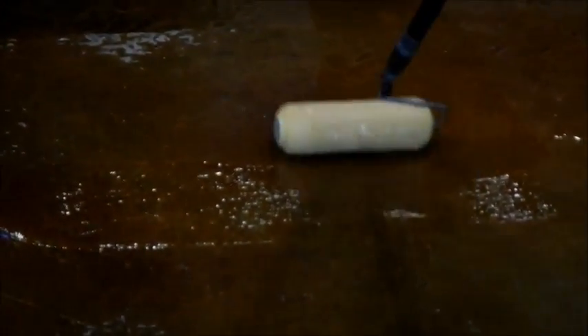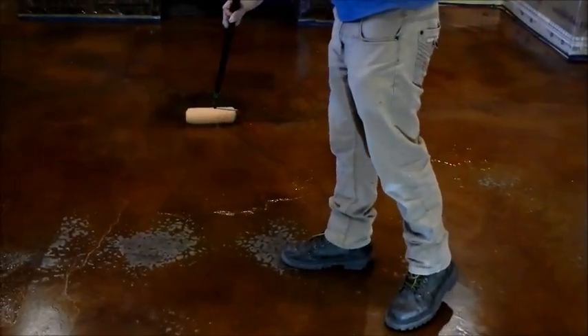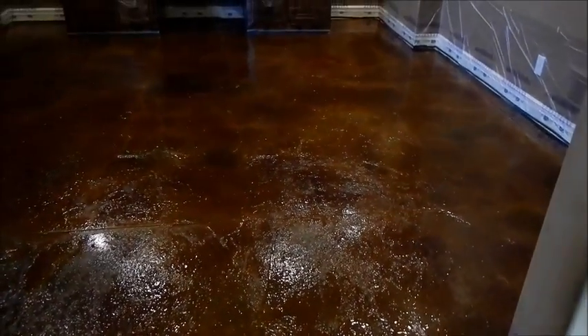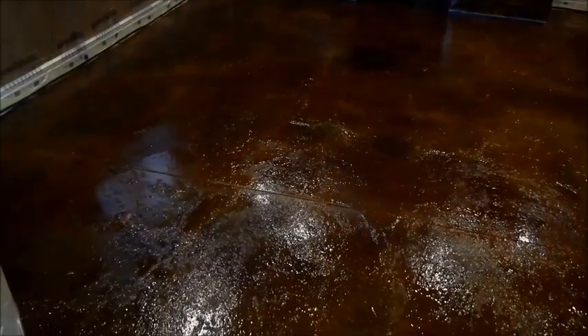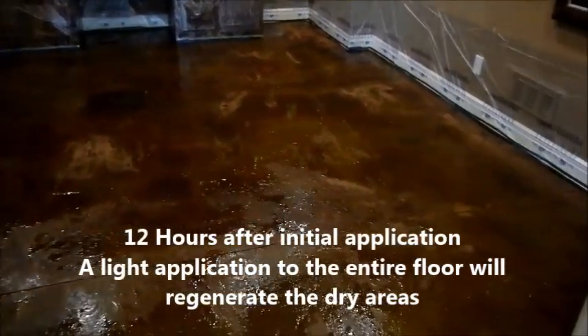As you can see, as we cover the floor it is also covering the efflorescence. Here is a picture of the floor totally coated — see how heavily it is coated. Now the only thing we do is leave it in place and return in about 12 hours or the next day to make sure the floor is ready to go.